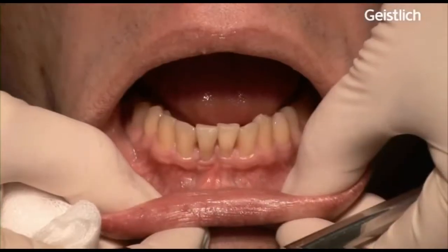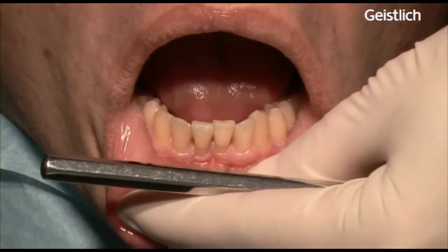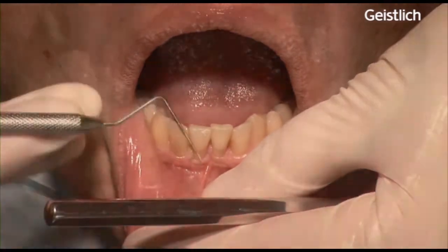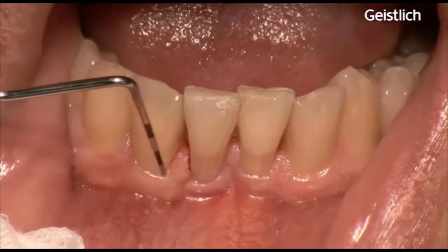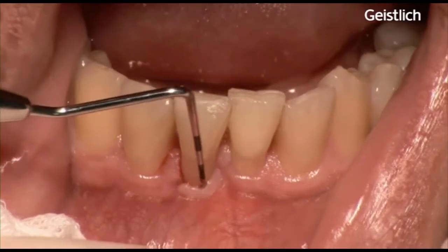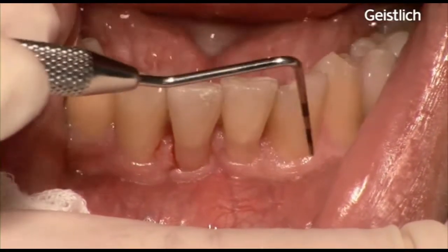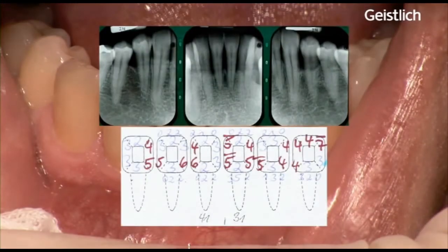In this patient, an adequate band of keratinized tissue is necessary in the lower front, as you can see from the measurements with a periodontal probe, especially on the lower right incisors. The rationale for the surgery is a gain of keratinized tissue in areas with deep pocketing, for vestibular depth, stability of the tissues and for oral hygiene control.